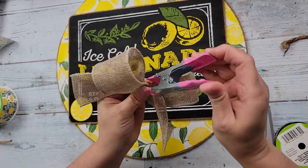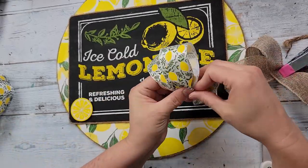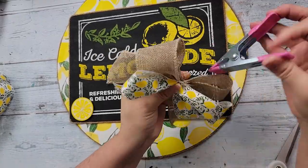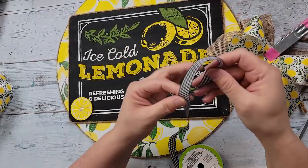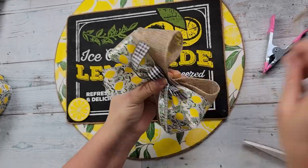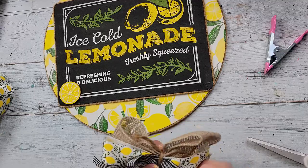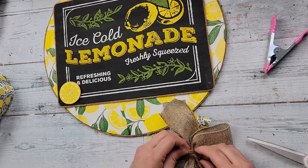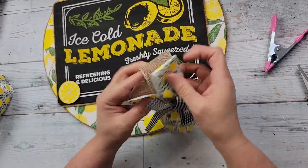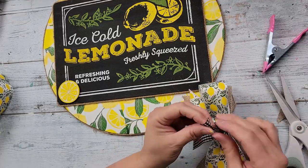Now I'm taking some burlap ribbon I got from Dollar Tree and making a bow by doing the awareness ribbon, scrunching it up in the middle. I'm doing the same thing with this lemon ribbon I got from Dollar Tree this year. Then I thought I would add a little bit of the black gingham ribbon from Dollar Tree — making three bows here. Then I'm tying them together with some twine. And once I have that all tied, I'm just going to fluff the bows and dovetail the ends.